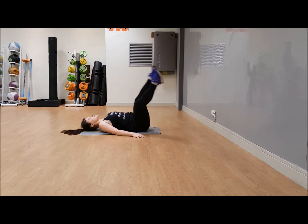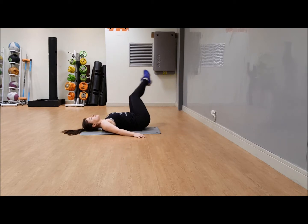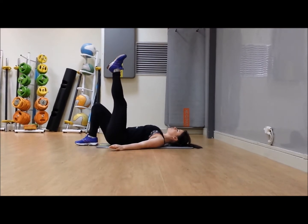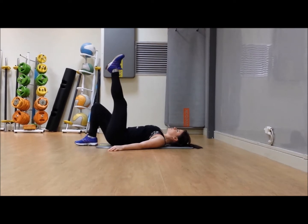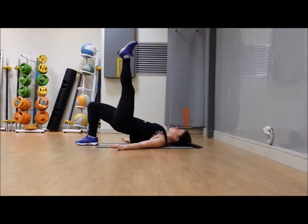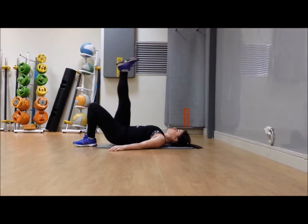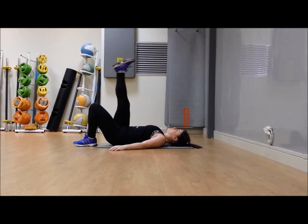Hey team, you're nearly done — you've only got a few exercises left! Three, two, one — feet to the floor, bridge and leg extension, 30 seconds each side. Take one leg straight up, raise your bum and hips up in the air by pushing through the other heel. Keep that leg up straight, bum as high as you can. Roll that spine down. Three, two, one — change sides. After this, you've got one exercise left!